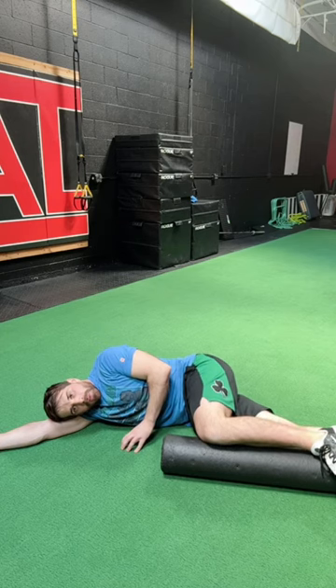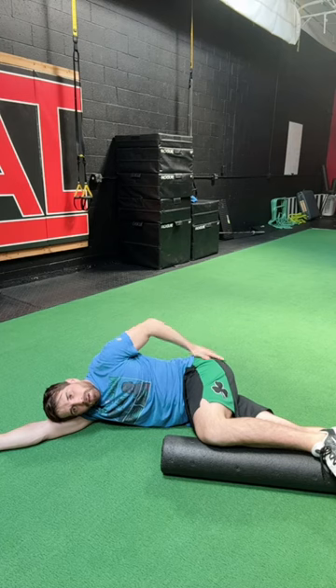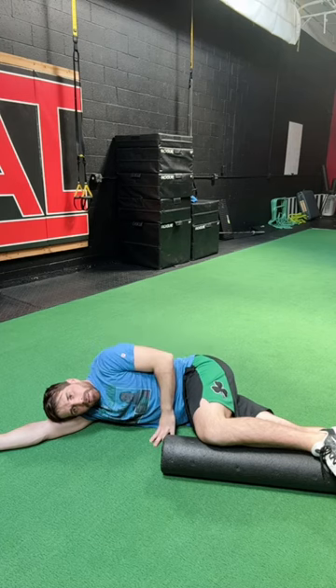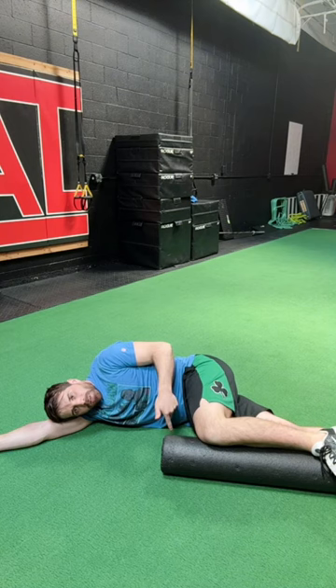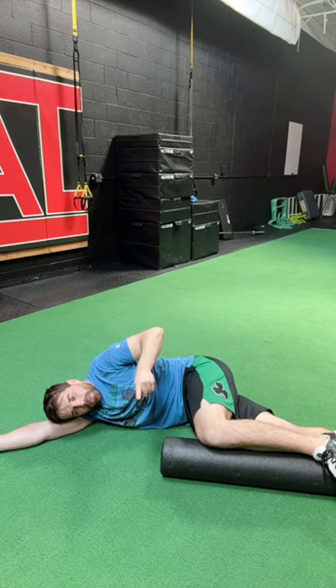From here, I'm going to inhale through the nose. I'm going to feel a little bit of a stretch through the low back and upper glute on the left side. Then I exhale and push into the roller with the inside of my knee and the inside of my ankle, thinking about turning my hip pocket towards you.